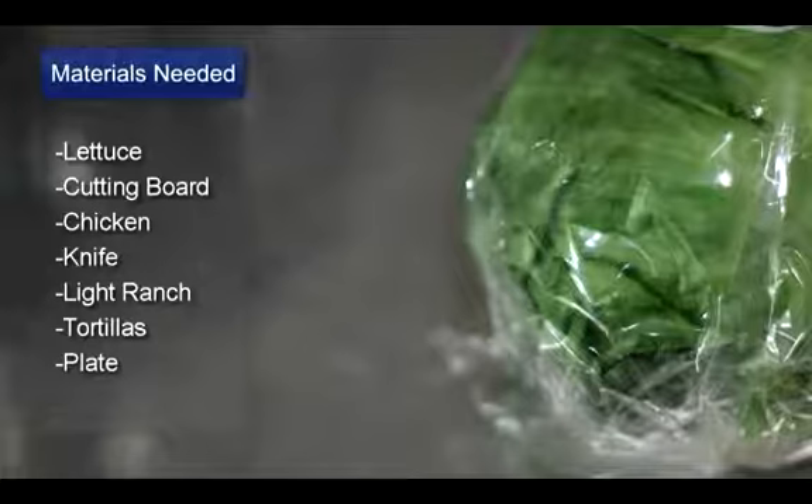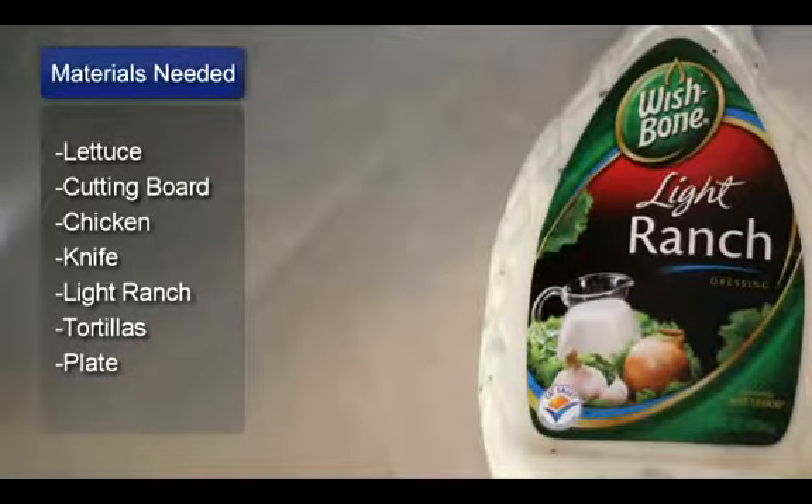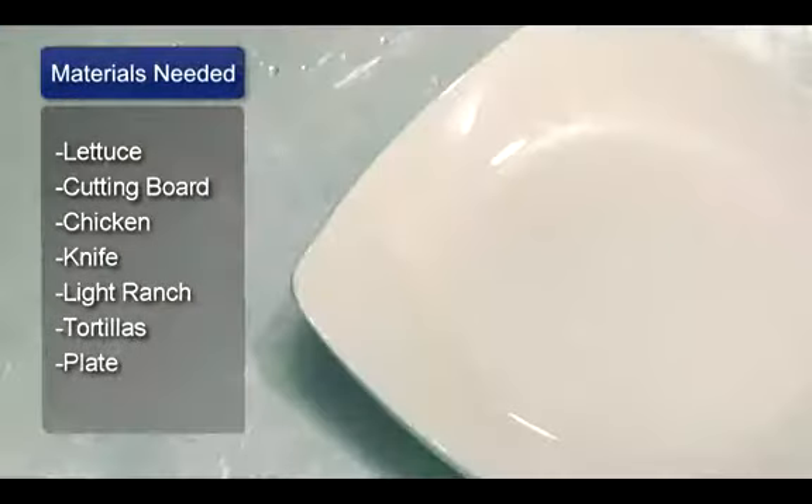Things you will need: lettuce, a cutting board, cooked chicken breast, a knife, low fat ranch dressing, whole wheat tortillas, and a plate.